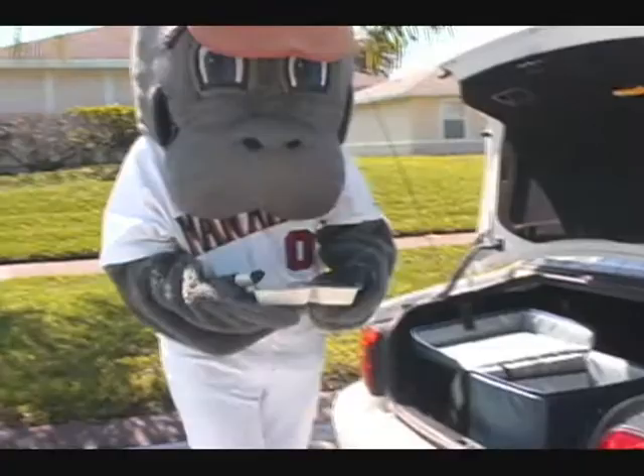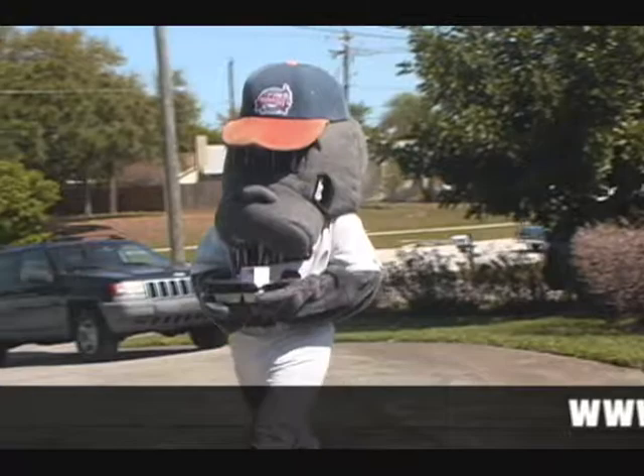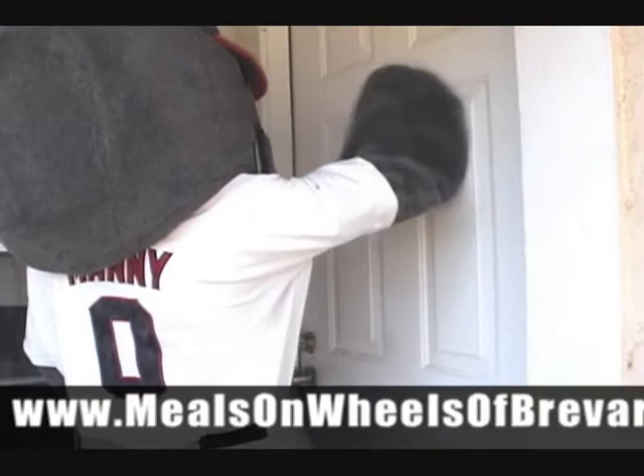We are always in need of volunteer drivers to help meet the demands for home-delivered meals. We ask volunteers to donate two hours, one day per week, Monday through Friday, from 11 a.m. until 1 p.m. For more information, please visit our website at www.mealsonwheelsofbrevard.org.